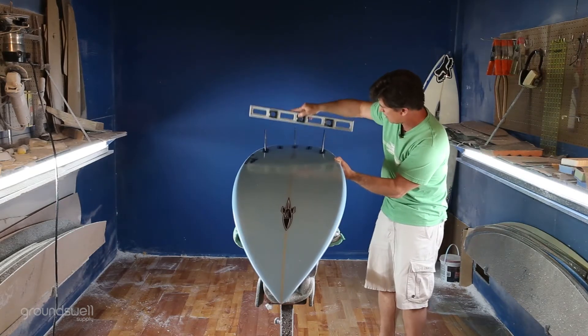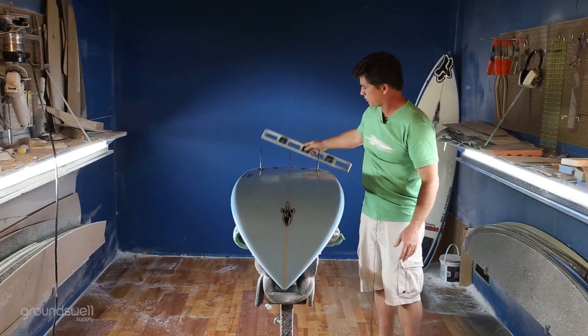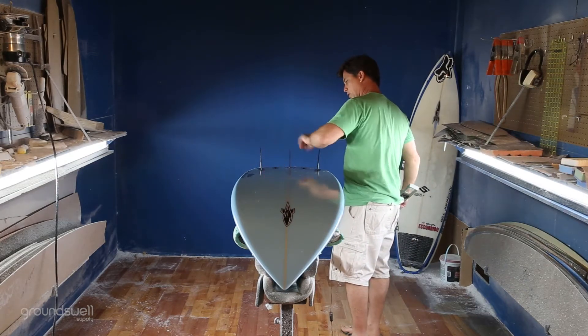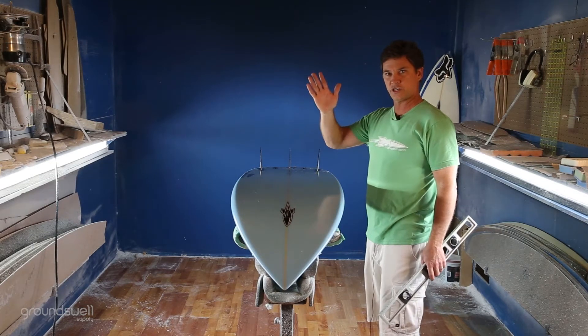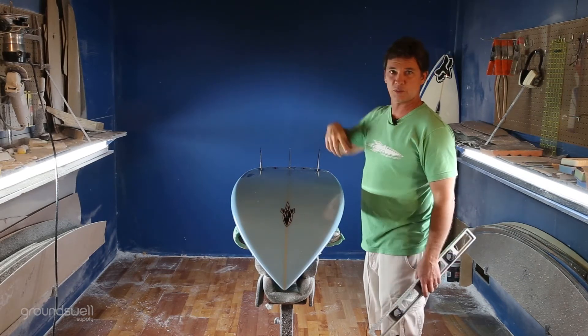We have a moderate to deep concave throughout the fins and then a slight V off the back. I like to pull a full concave through here and then a double con through here, V out the back. It breaks the transition off the bottom turn into your turns, especially when you're doing a full wrapping cutback up into a rebound.